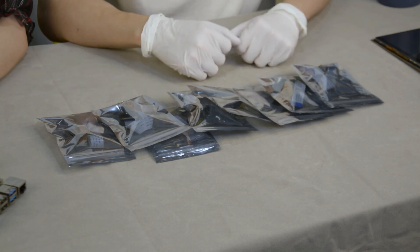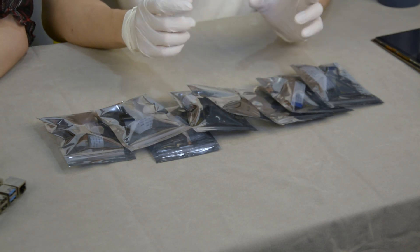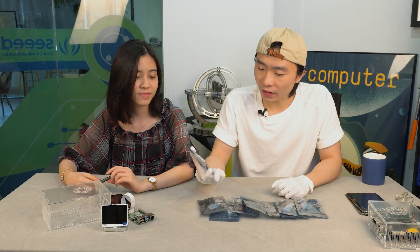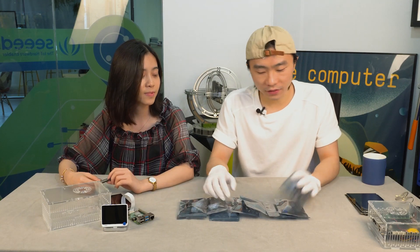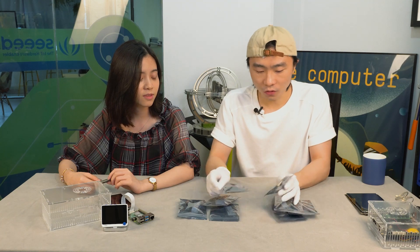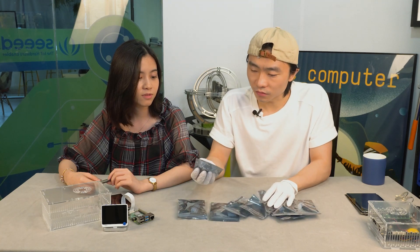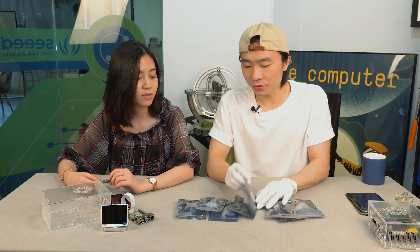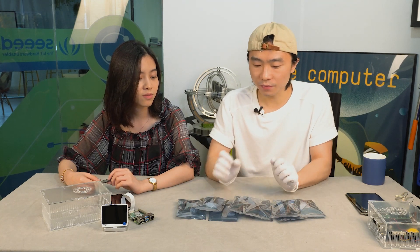Now we have a bunch of cameras for Raspberry Pi and Jetson Nano. They cover wide angles, narrow angles, and various camera modules. We're not going to test them all one by one, but we're going to test a few for Jetson Nano, as a lot of people are using Jetson Nano for CV projects. So a good camera is really important for them.